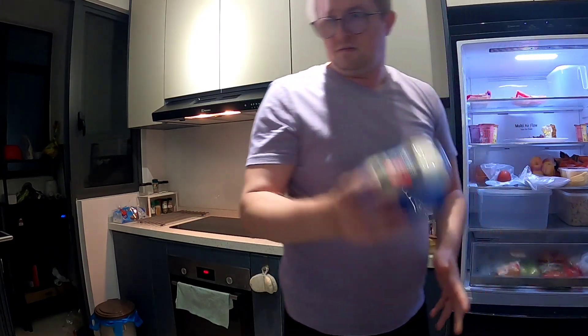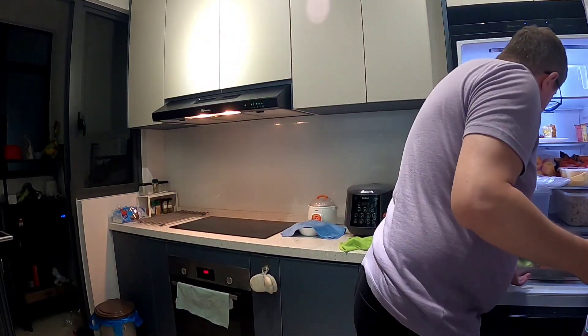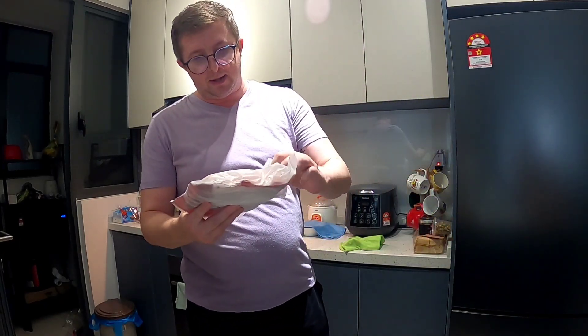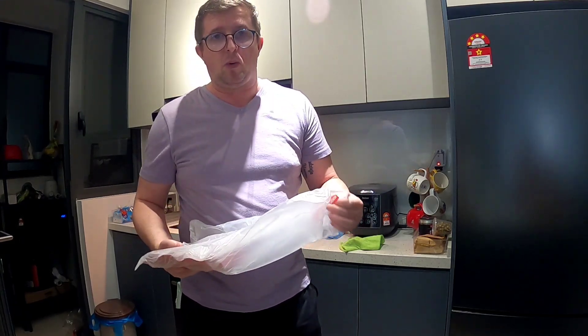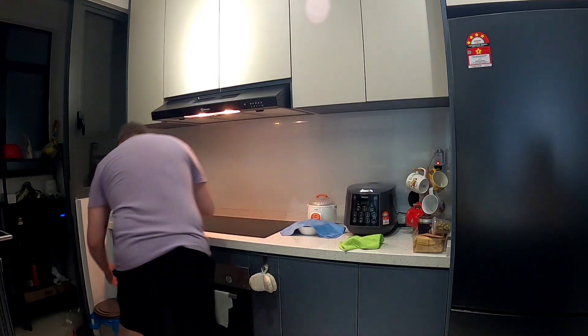Then we will need mushrooms — the white ones work well. And the last ingredient is sausage. You can use any sausage you want: pork, beef, chicken — whatever you're able to eat. It doesn't really matter where the sausage comes from, just use whatever works for you.